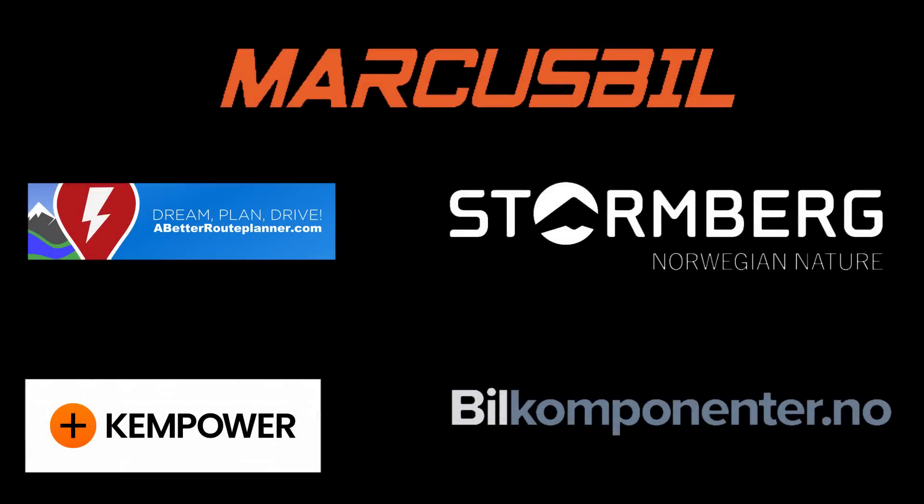This video was brought to you by Abeddero Planner, Kempower, Markus Biel, Stornberg, and Biel Komponente.